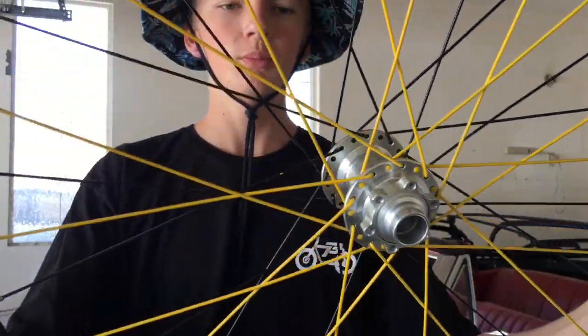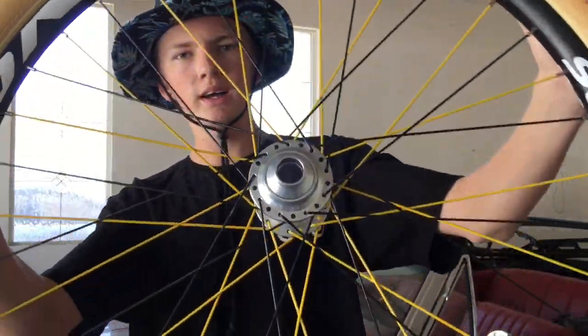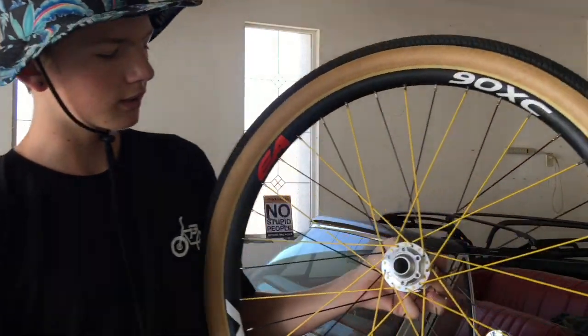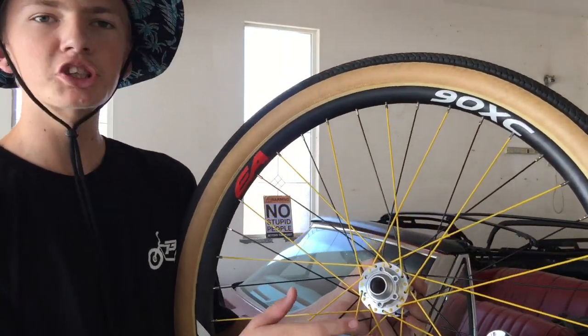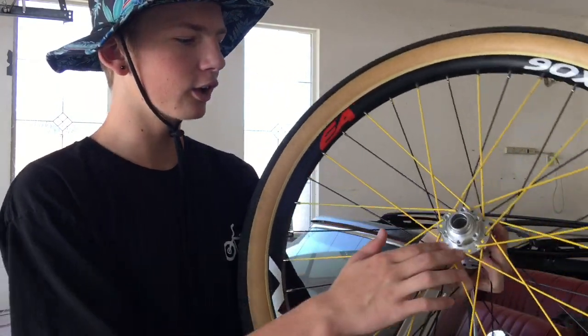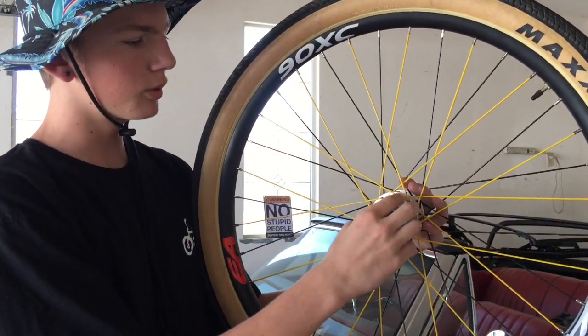This is my dirt jumper wheel and I have yellow spokes now. I don't know if you can see it too well on camera, but that side is yellow and this side is black — I did it half and half because I didn't want there to be too much yellow. The crazy thing about this is I actually painted these with a brush.